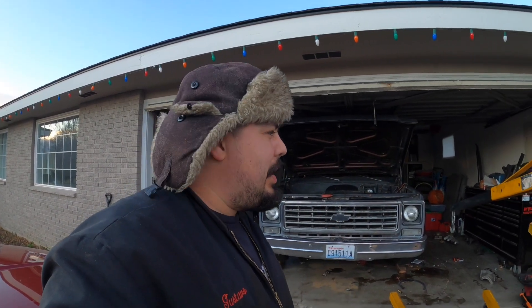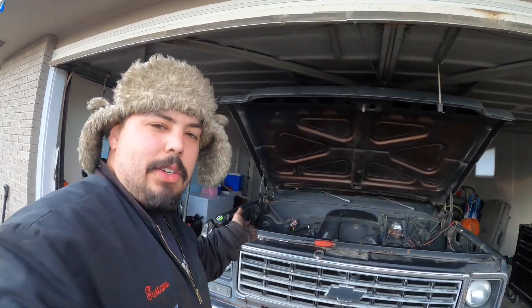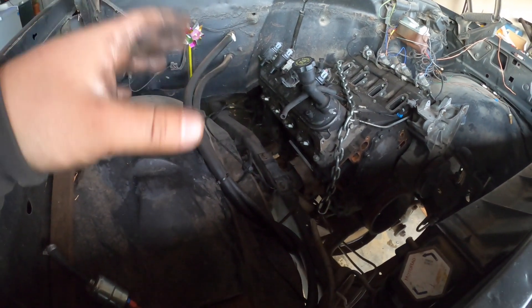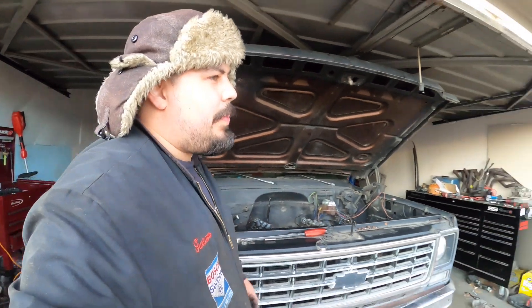I did try and test fit one of the exhaust manifolds and it looks like it's hitting on the frame rail, so I'm probably going to have to order some different manifolds - maybe some headers. I'm not looking for performance, but I've heard the SS Trailblazer manifolds fit a little bit tighter to the block so I might go with those, depending on the price versus headers. If you like what I'm doing with this old C10, like and subscribe - hopefully we can get the electrical done here soon. Stay up, hustle hard.